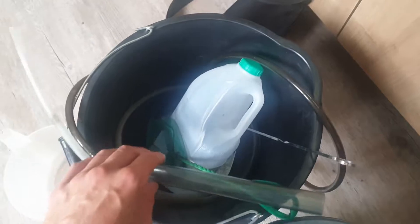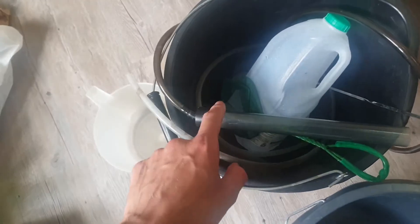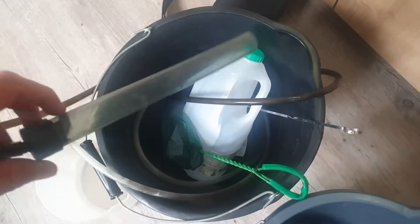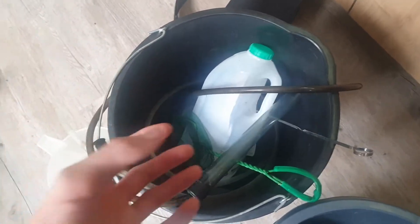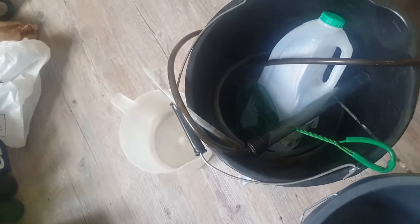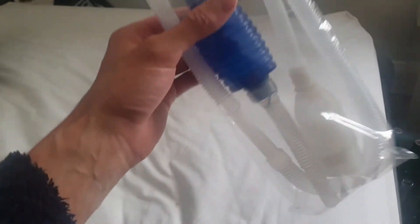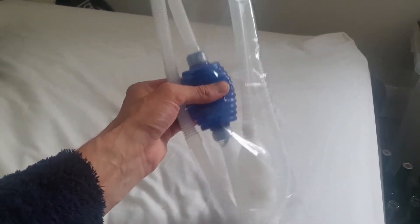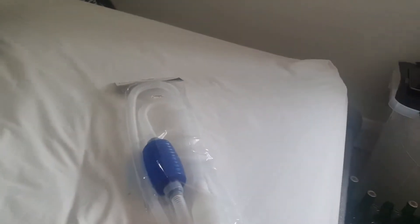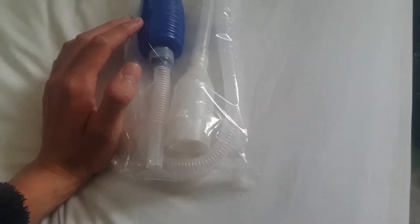Right now I've literally got this other siphon — that one's open-ended and I use it to collect snails because it's got a little guard. With that one you either tilt it a certain way and it starts to suck up water, or you're forced to actually suck the end. But with this AquaEasy one, I'm pretty sure you just squeeze it and it actually sucks the water up and it comes out the other end.